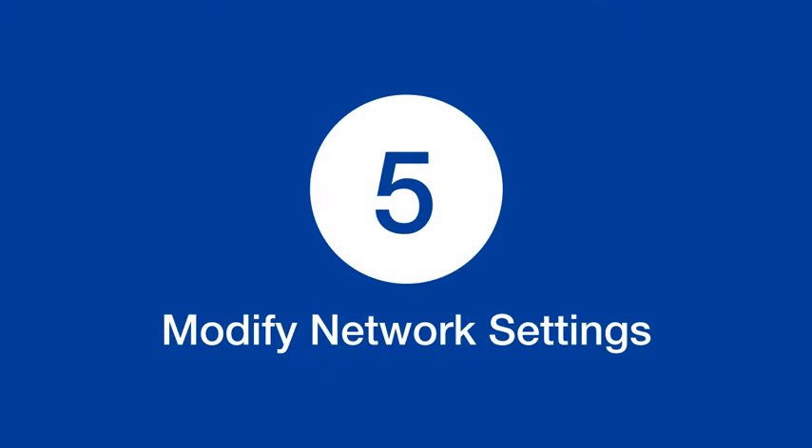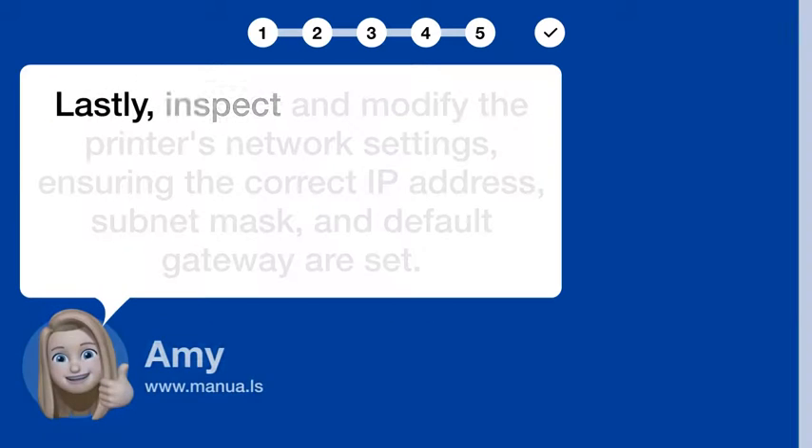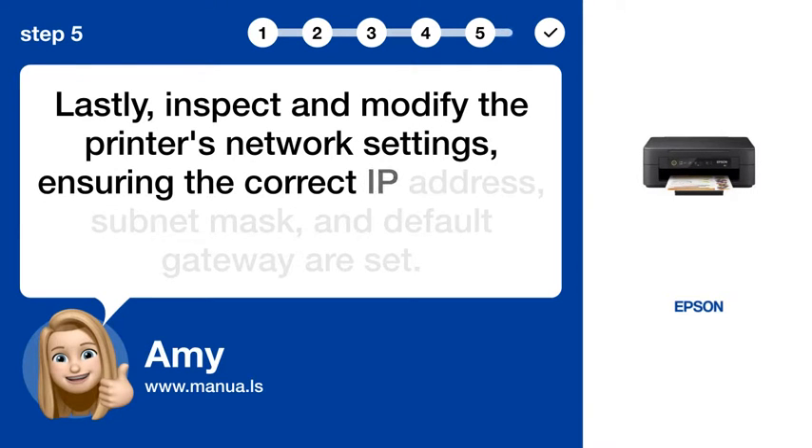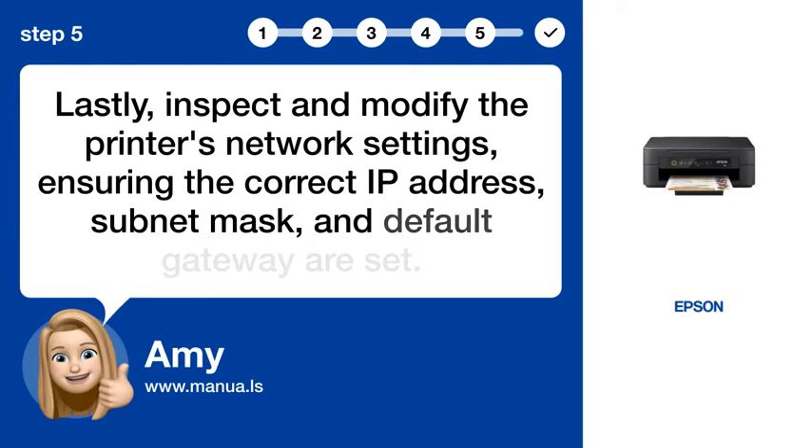Step 5: Modify network settings. Lastly, inspect and modify the printer's network settings, ensuring the correct IP address, subnet mask, and default gateway are set.